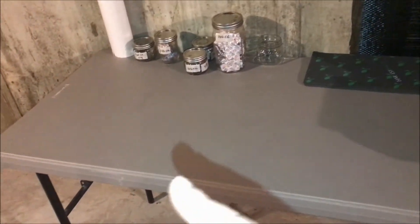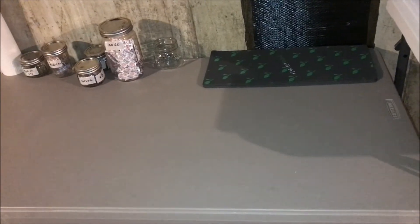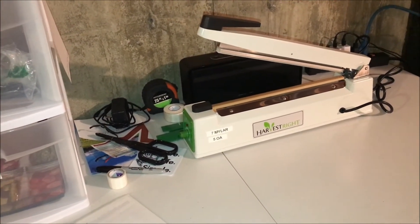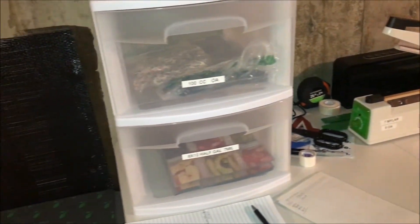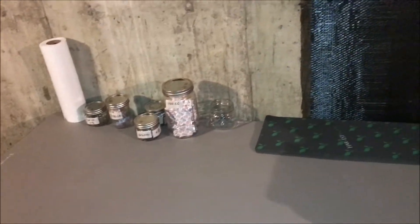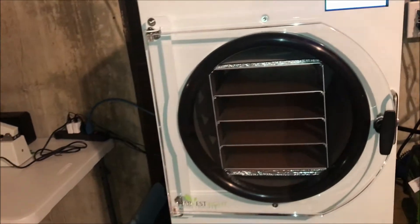Over here I just bought another little table just for packaging. I take my trays when they come out, put them over here, fill my bags with the food, and then use these oxygen absorbers of various sizes. From there the bags go to get impulse-sealed, which basically melts the mylar bags creating an airtight seal. Then it goes to the storage rack. I've got extra trays over here as well.